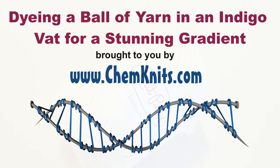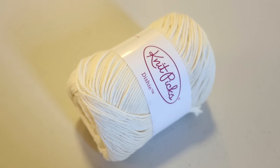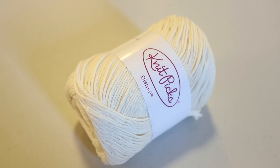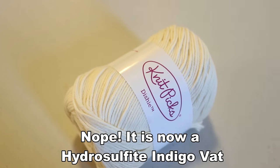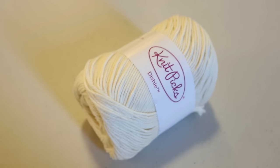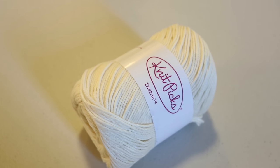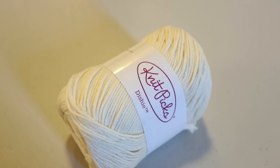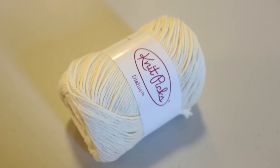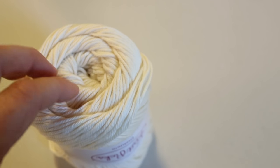Hi everyone! I am Rebecca from ChemKnits and this week we're playing with dyeing yarn with natural indigo. I have this iron vat set up and I thought it would be fun to try dyeing an intact ball of yarn in this indigo vat. I know that you can do a lot of resist dyeing techniques but I'm curious how far the dye will penetrate in this ball of yarn.